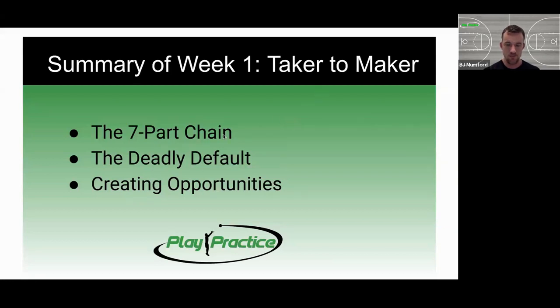That's it for week one — taker to maker. Our three main priorities: first, build the seven part chain so you know your shot from the two steps through your fingertips, what it's supposed to feel like when it's going correctly, all the pieces to make your layup work at high speed and against defense. Second, the deadly default — think about finishing at the rim differently, having a default first and getting the defender to fight to take it away, opening up other opportunities. Third, create opportunities with your footwork, being confident and certain of what your feet are doing to get into an attack mode and give you the chance to finish. We'll see you on the court.